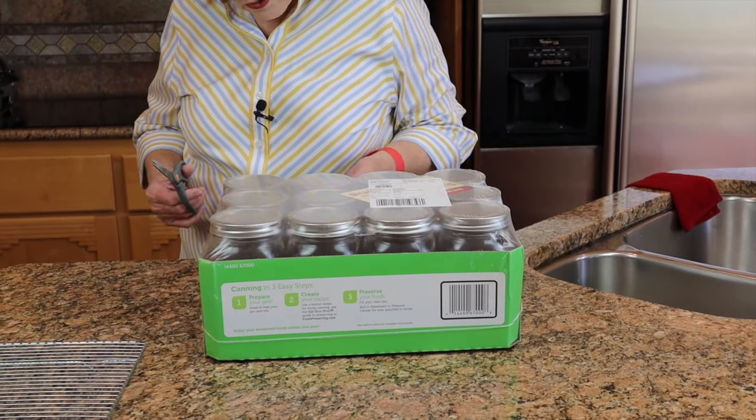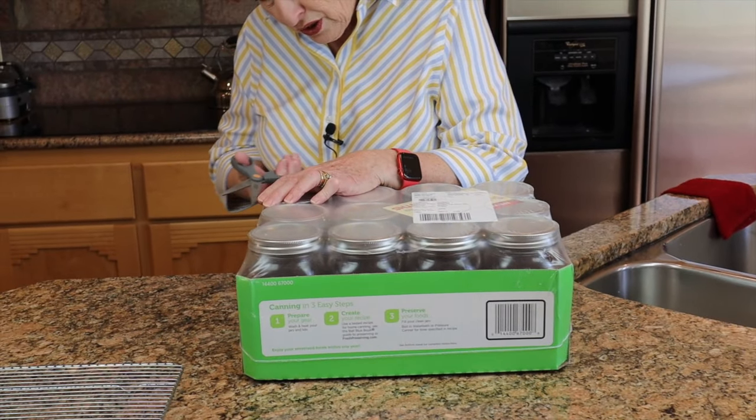We live in an earthquake zone and so our pantry is fitted with some things that will help prevent damage to our jarred food in the event of an earthquake. We are going to show that to you, just not today. When I start with a brand new case of jars, I keep the box.